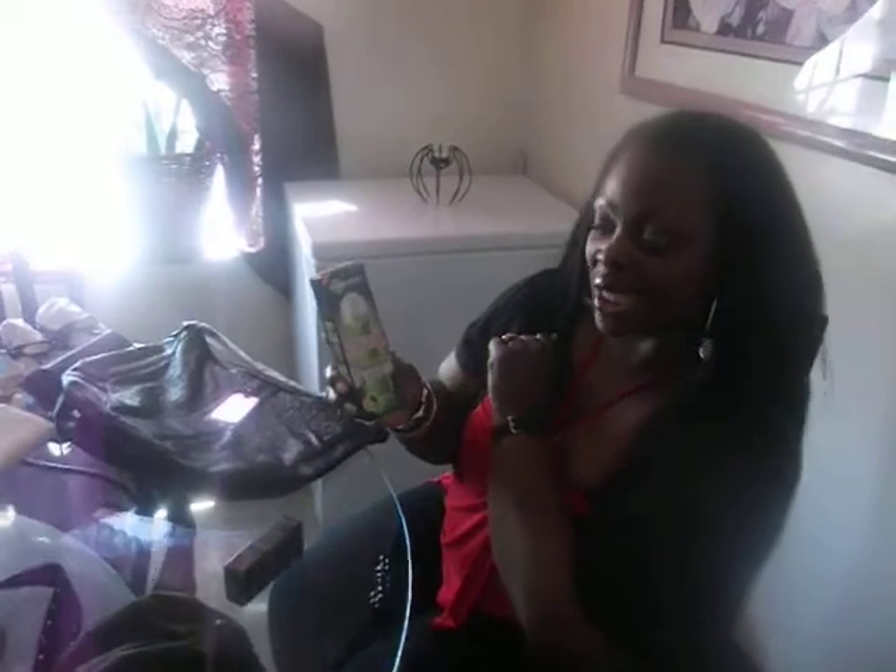Now I had a haul from Dollar Tree earlier and I forgot to showcase these two items. They were a dollar. This is the Garnier Skin Renewal Anti-Sun Damage Daily Eye Cream. I found it at Dollar Tree for a dollar — and it probably costs like $7.99 and up at other drug stores. Also this one: Garnier Nutritionist Skin Renewal Awakening Face Massager.